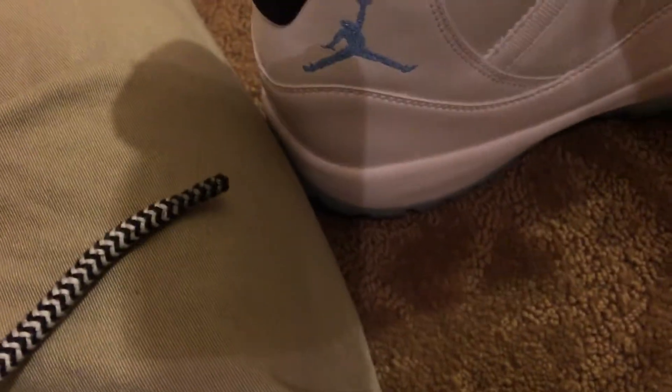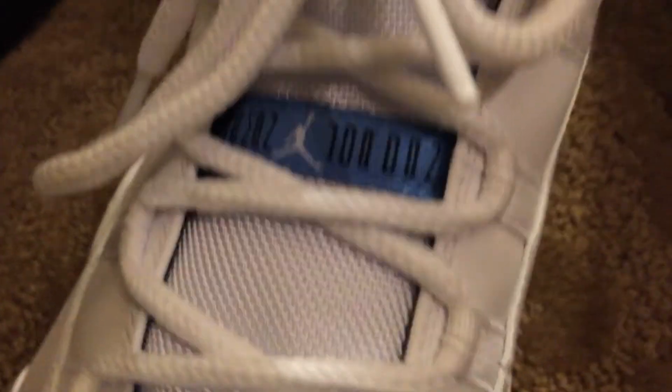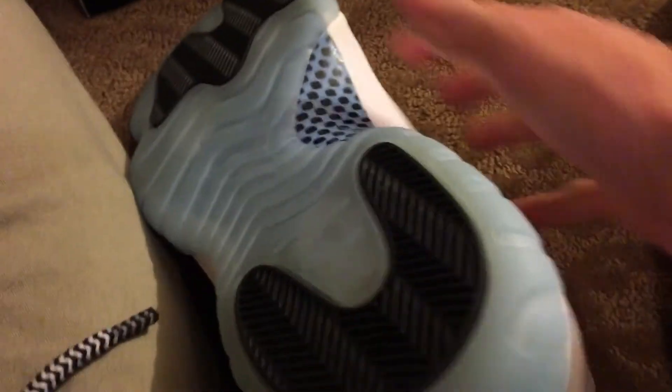It says 'Inspired by the greatest basketball player ever.' It's in blue with a white Jordan logo jumpman, and then on the side down in the corner, on the front it says 'Jordans' in the blue little tabs. There's carbon fiber on the other side — a nice blue.